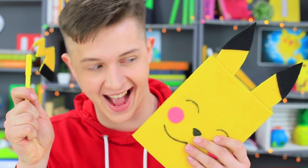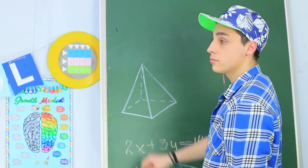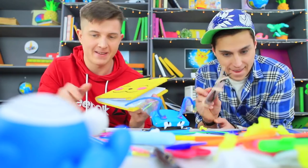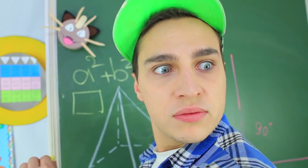Pikachu turned into a notebook, Zubat became a hole puncher, and Meowth is busy erasing chalk from a blackboard. Watch our new video to witness the Battle of School Supply Pokémon that you can catch at school!